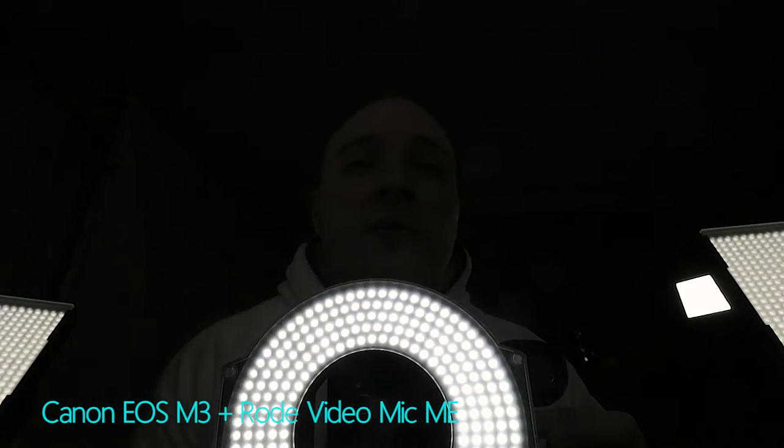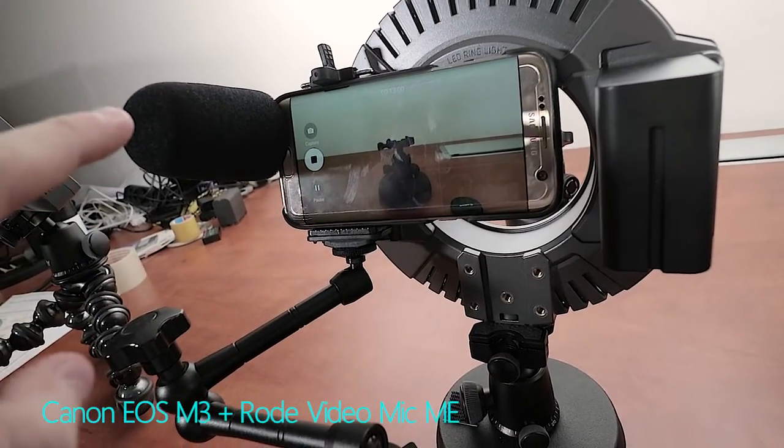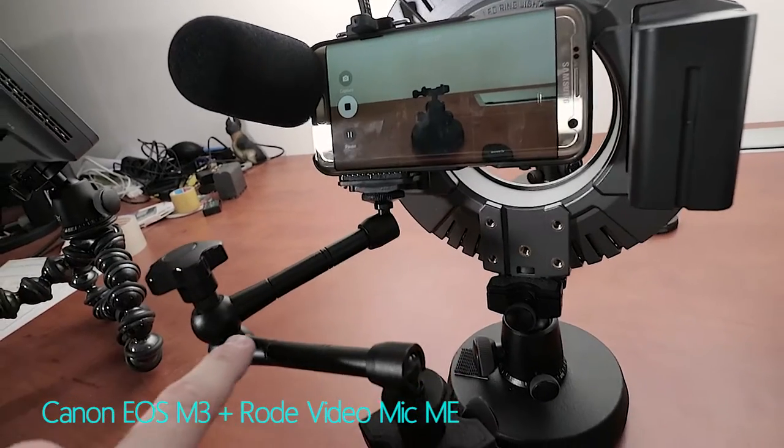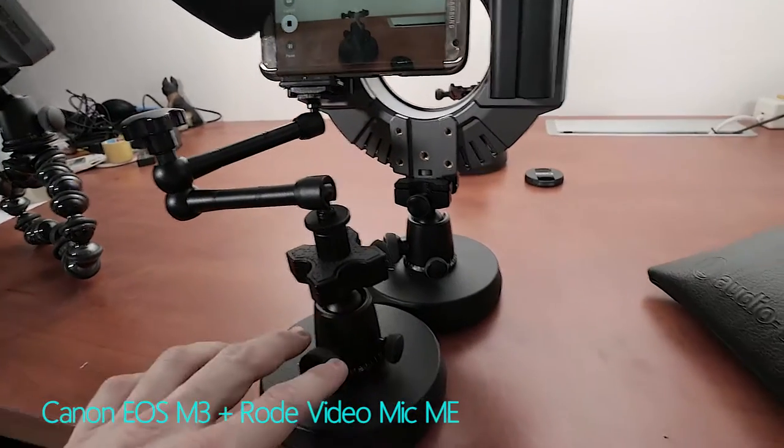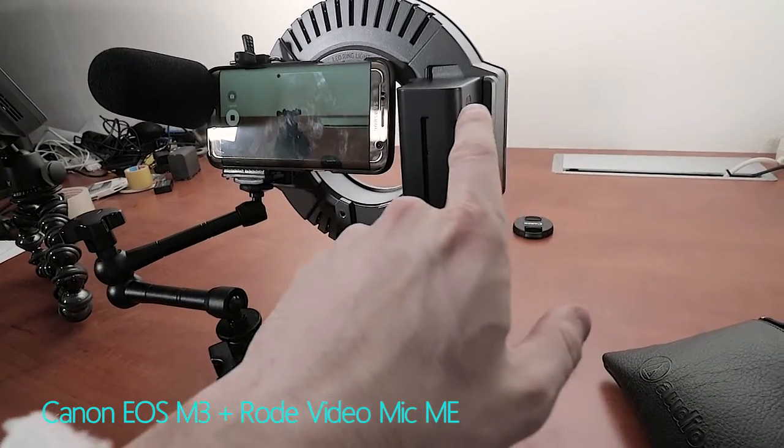As you might be able to see as soon as I turn off the lights — there I am — I'm currently using the same setup for shooting this scenario. This is the S7 Edge with my Rode VideoMic ME on a smartphone mount that's mounted to a magic arm, which is then connected to one of those setups. The other setup is used to mount my LED lights.